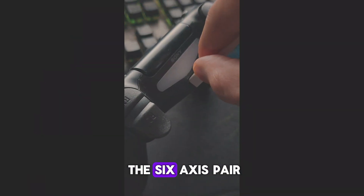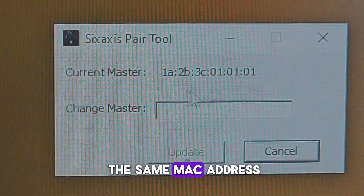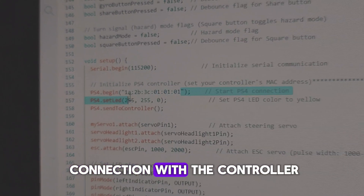To get the MAC address of the PS4 controller, you'll need to use the 6-axis pair tool software. Then, replace it with the same MAC address in your code to establish a proper connection with the controller.